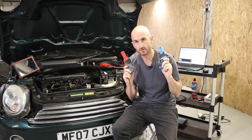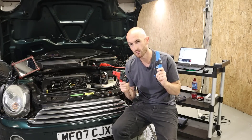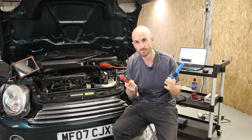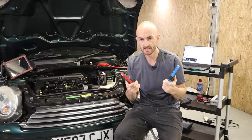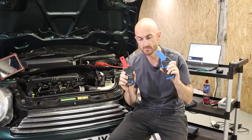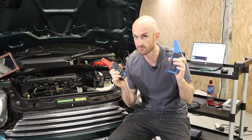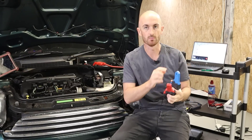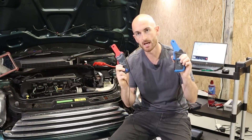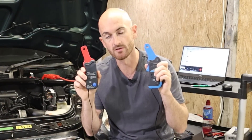Drift is a problem you'd experience on any amp clamp. There is a workaround for long-term measurements like battery drain testing: leave the amp clamps at room temperature for 24 hours, then when you start the measurement, zero the oscilloscope rather than zeroing the amp clamp — the idea being that most of the drift will have already taken place overnight.